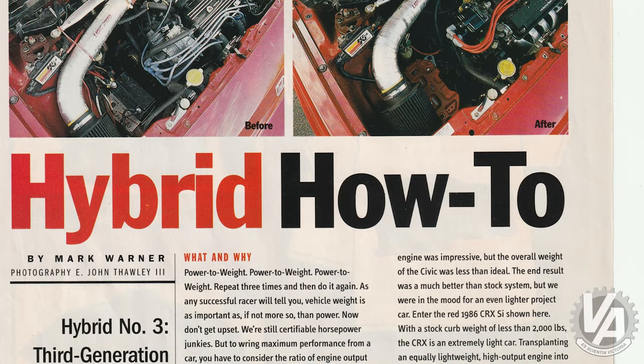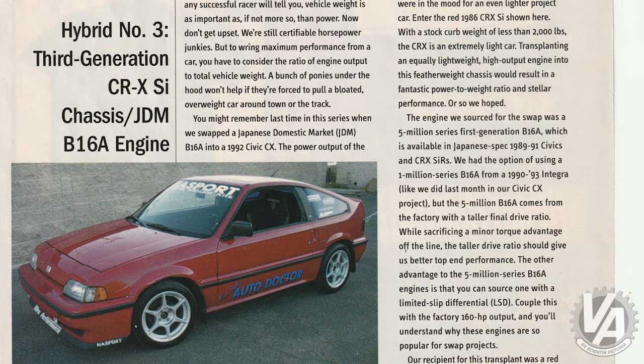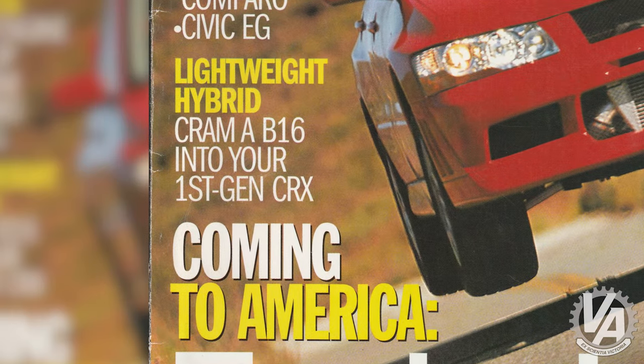Then we put a B16 in it. Way back in the day, Sport Compact Car ran a series of magazine articles called Hybrid How-To. That's kind of what put Hasport on the map, because they had wanted to do B-series swaps into cars for years, and none of the local shops in California wanted to cooperate — they were all competing against each other and didn't want to share the information.